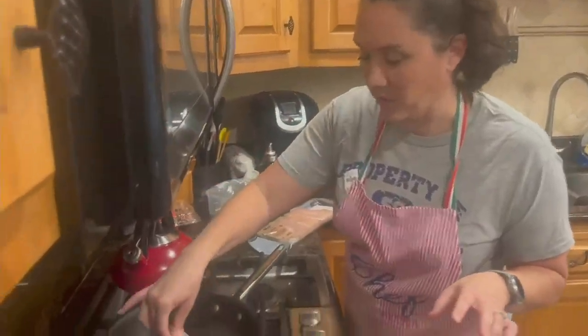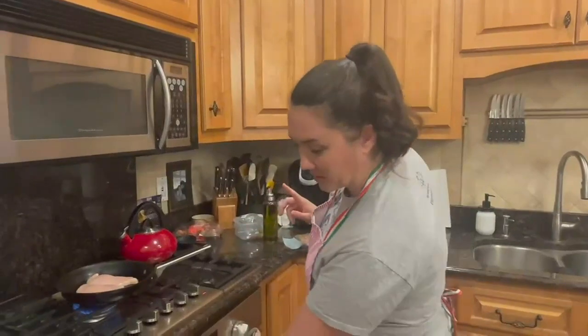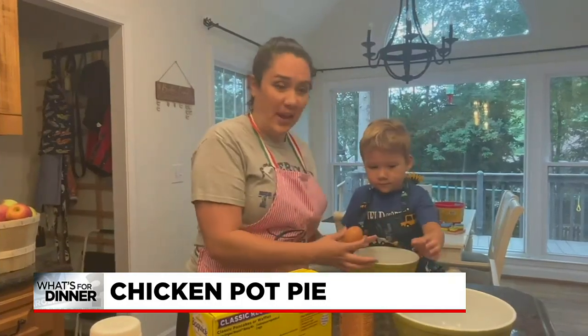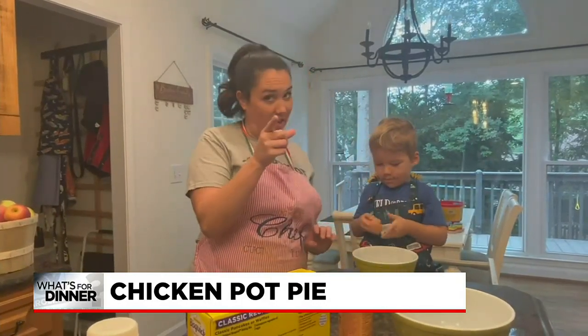The first step is adults only — you're going to want to cook your chicken. We're looking for about a cup of cooked chicken. The other adults-only step is you're going to turn on your oven and set it to 400 degrees to get that going. Then you want to grab two bowls, one larger and one small, and take your egg.